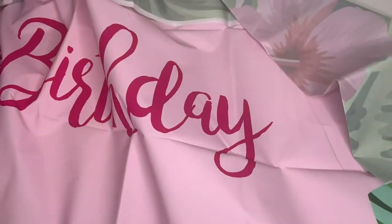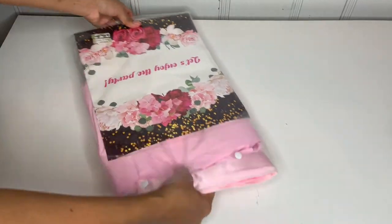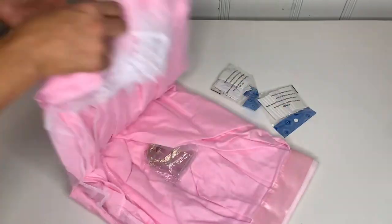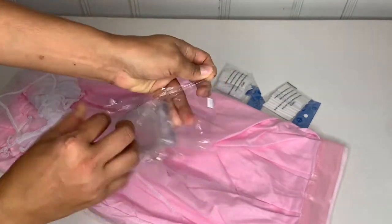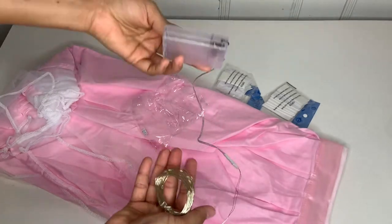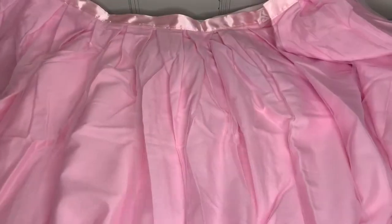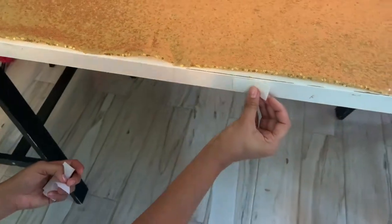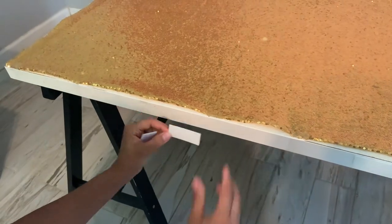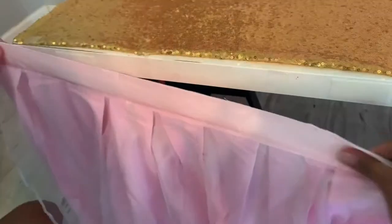I also got this table skirt — it's super cute. It comes with Velcro to put on the table and it's a two-pack, enough for the whole table. It also comes with lights to put on the front that need three double-A batteries. You need to iron the table skirt before you put it out. I received mine the day before the party, so I didn't iron it — but make sure you do.